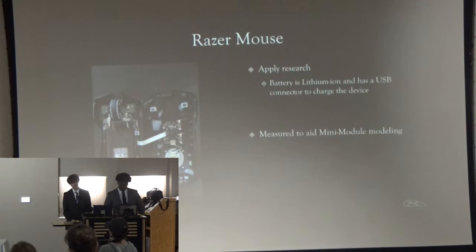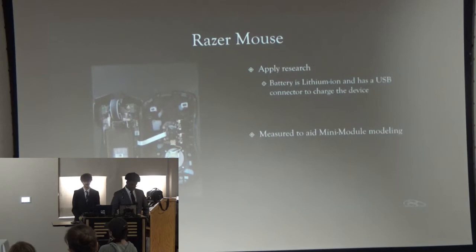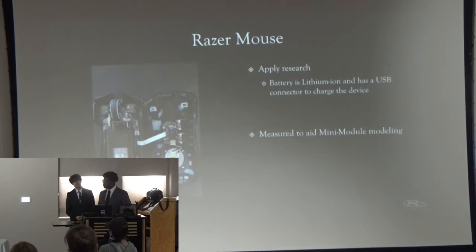When we finally got our Razer mouse, we cracked it open and found the lithium-ion battery, which has a lot of juice — a lot of life for our mouse. We also found out it was a lot more complex than the other mice. This mouse had eight connectors for the scroll wheel and three connections for each switch. For our final project, I would have to take all of that into account. We were also able to measure this to aid in modeling the mini-module.